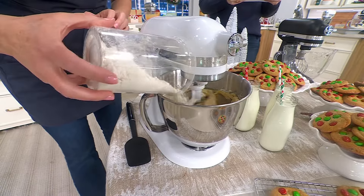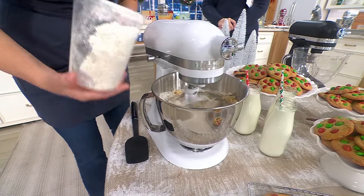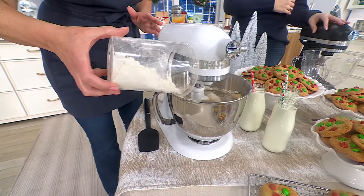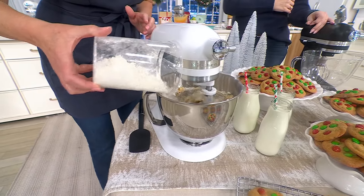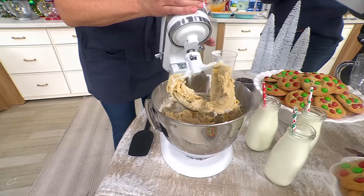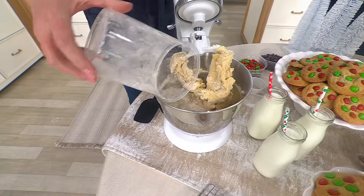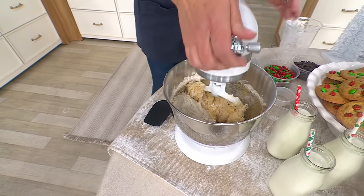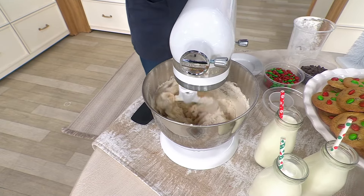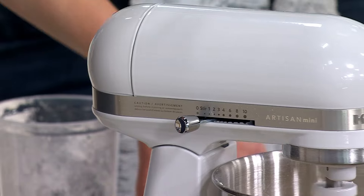I hear that motor going, and I also see that soft start in action because I don't see flour puffing up all around the sides. It has 10 speeds, and the very first speed is a super low stir speed, so things are not flying out of the bowl. Because of that soft start and stir speed, it really purrs — and it's so much quieter too.